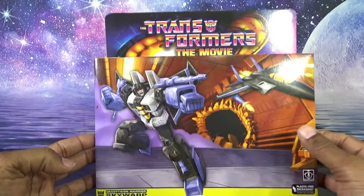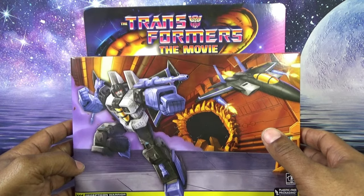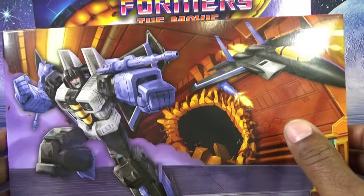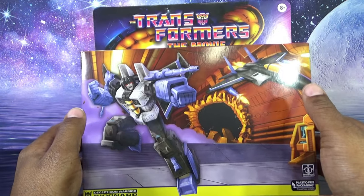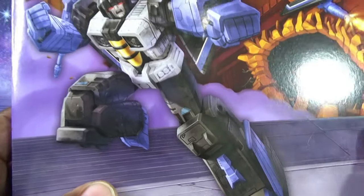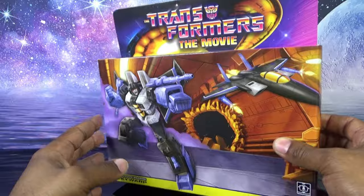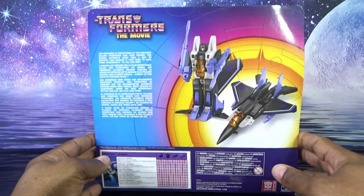Here is the packaging for Skywarp. The front of the packaging is designed to look like the Autobot shuttle used to travel from Cybertron to Earth in the movie — which Megatron blew a hole in and the Decepticons boarded. The artwork of Skywarp in both modes is from Transformers Earthrise; you can see the panels folded up on the leg just like the toy, and the feet design from Earthrise. Skywarp is shown firing in both modes. The side of the box has plastic-free packaging.